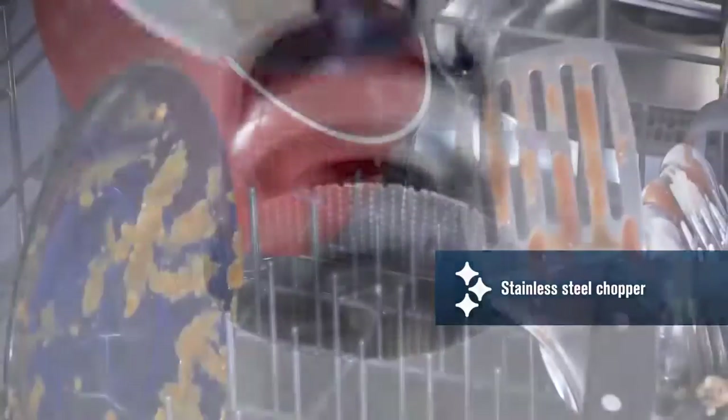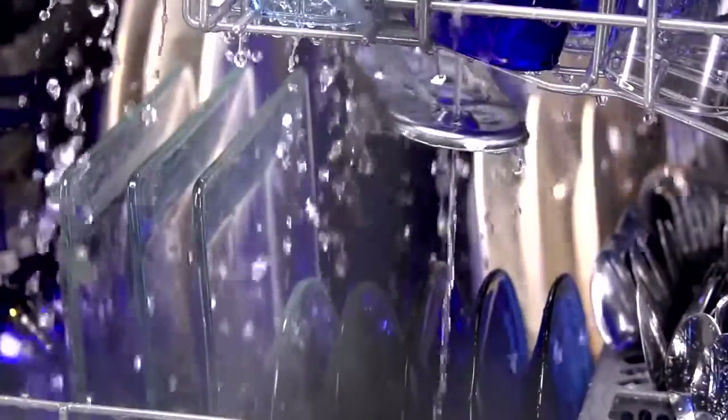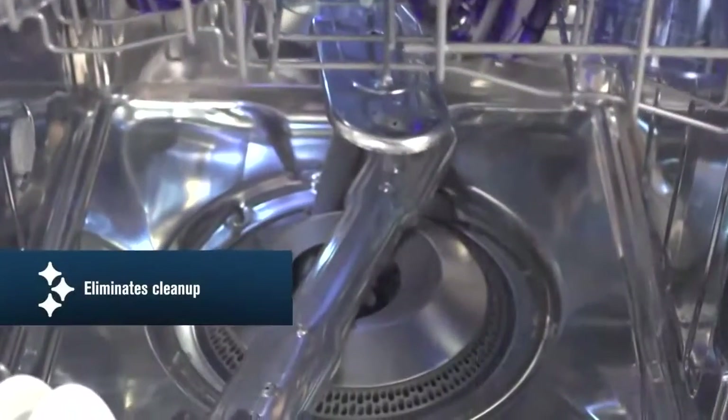Skip the scraping and go straight to the dishwasher. Maytag's four-blade stainless steel chopper has the power to get rid of stuck-on food. It disintegrates the bits of food that come off your plates, so they don't end up recirculating and sticking to your dishes. And because our system doesn't rely on a filter, there's nothing to clean up afterwards.